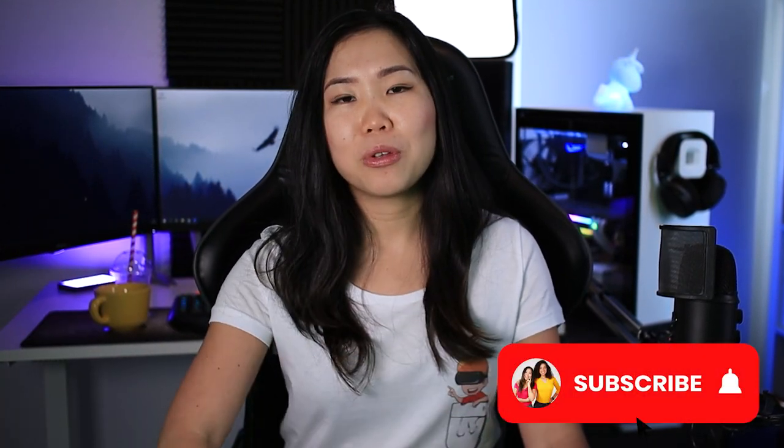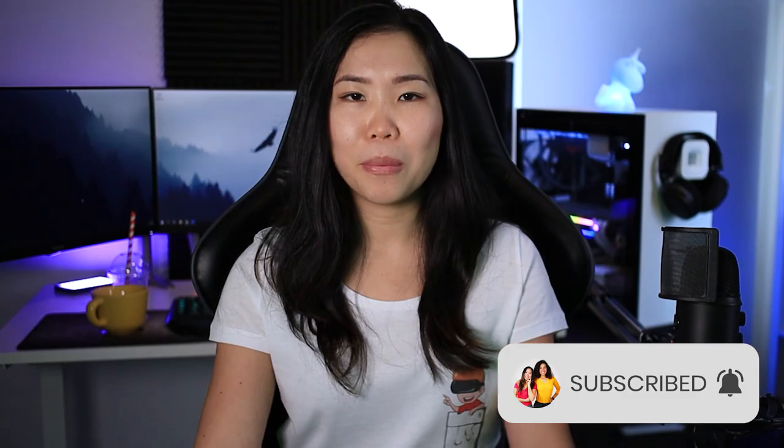Hey everyone, Cas here. If you want to join us in this discovery of virtual reality worlds, subscribe — I would love to have you on board. And now, join me beyond reality.